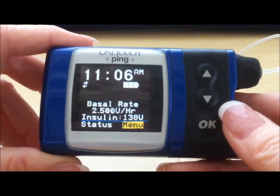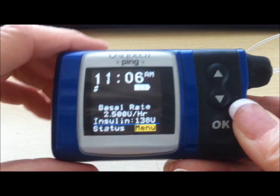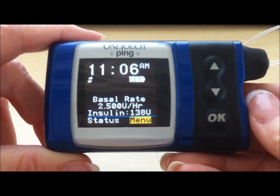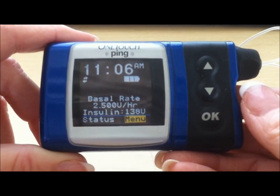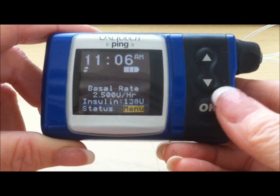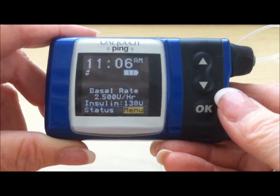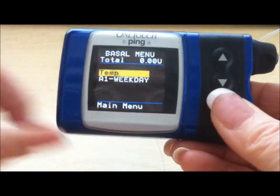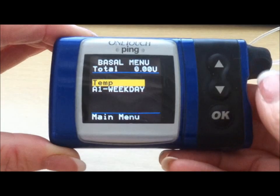It's also important to know how to set a temporary basal rate. Currently in this example the person is getting 2.5 units of insulin per hour, but certain activities may require less or more insulin. Exercise — muscle that is toned uses insulin more efficiently than muscle that is not toned — so oftentimes during exercise people need a lower basal rate. You can either disconnect the pump or put it in a temporary basal rate. The numbers for how long to use the basal rate and the percentage to decrease it are decisions that must be made by the health care provider. From your main menu, press OK, go down to your basal option.